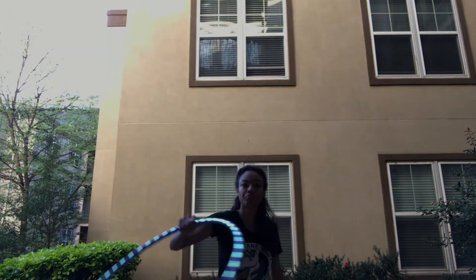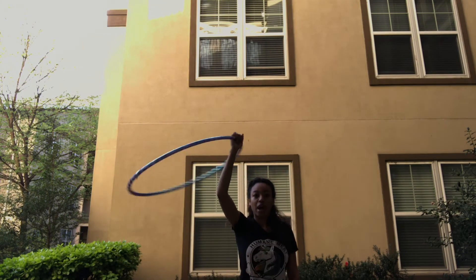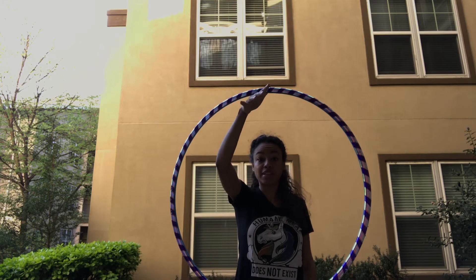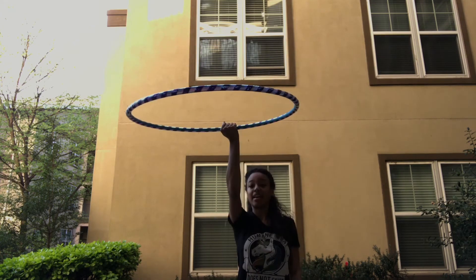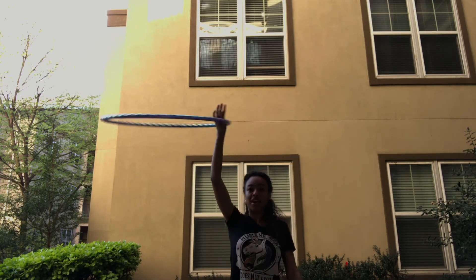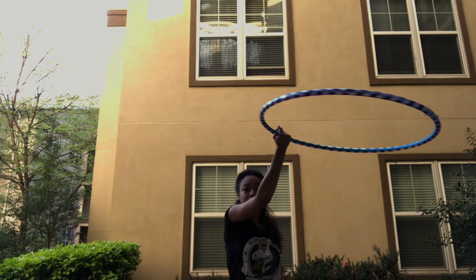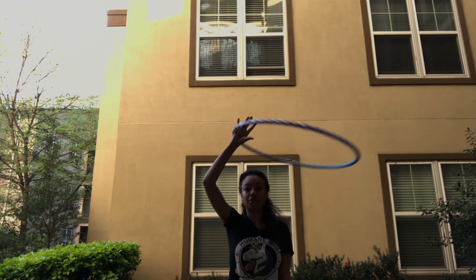Now we're gonna move into horizontal overhead palm spins. You're gonna start spinning the hoop over your head — you want to grab the hoop when the circle opens up in front of you, so when the hoop is at this position, that's when you're gonna grab it. Then you do a palm spin to your left side, your palm's gonna end facing up, and you just come back around to the hand spin. Grab it, tilt to the left, spin — palms facing up now — and then continue the hand spin.